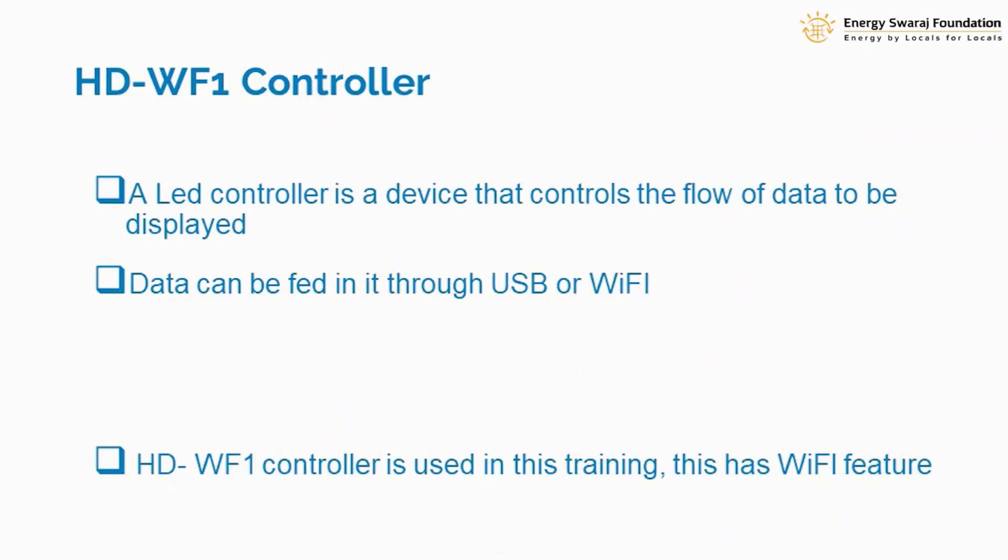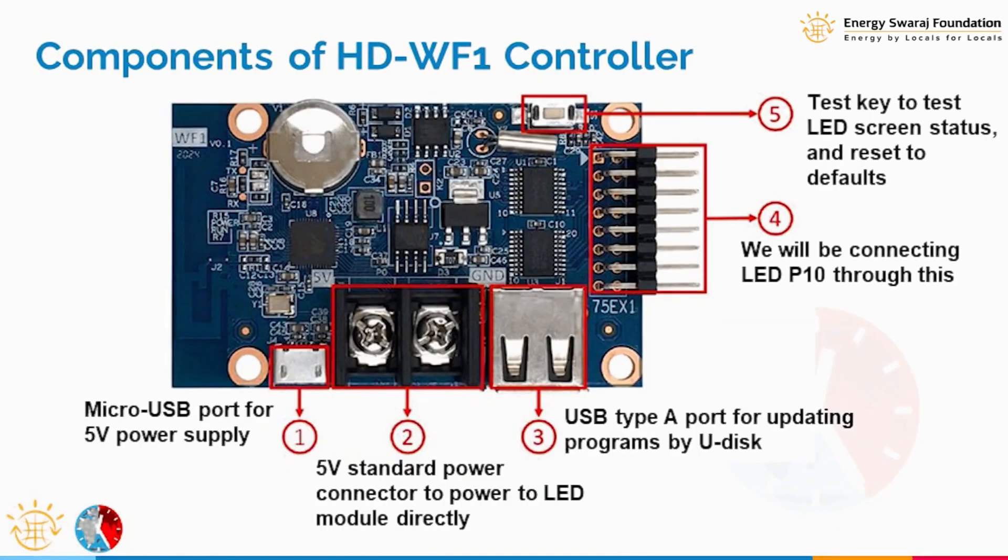Data can be fed into the controller via USB or Wi-Fi. Our controller, the HDWF1, is Wi-Fi enabled, which means you can use a Wi-Fi network to feed data into it. Wi-Fi is a scheme by which two electronic devices can be connected with each other. So HDWF1 is the Wi-Fi enabled controller we are going to use in our climate clock.